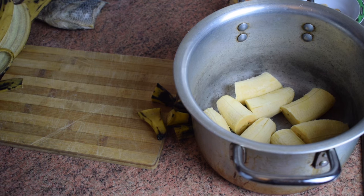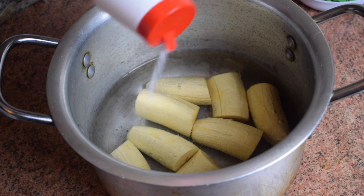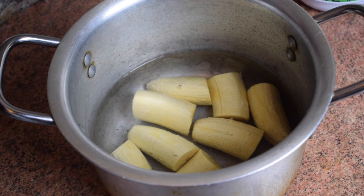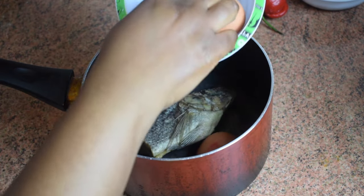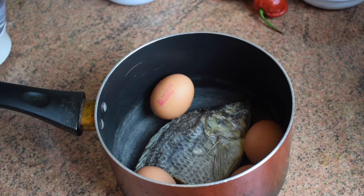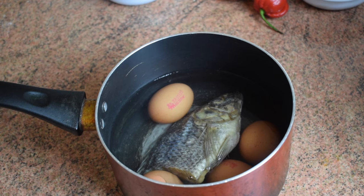Add some water — not too much, just above the level of the plantain. Add a bit of salt but not too much, then cover and cook on medium heat for about 15 to 20 minutes. Now let's continue with our kobe — it's a salted Ghanaian fish. Wash the kobe, put it in a saucepan and cook it together with your eggs for about 15 to 20 minutes.